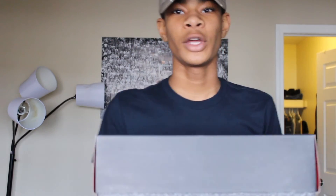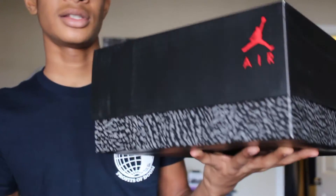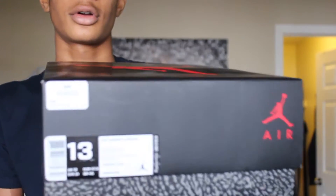You guys can see that Jumpman logo — if you're a sneaker head you know what kind of box this is. You know, like the threes. If you have me on Snapchat you already know what I had to scoop — size thirteen. I'll leave all my social media in the description below so make sure you go check out my social media pages and add me on Snap.